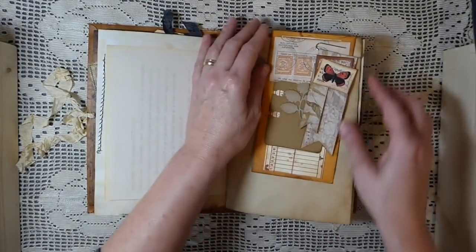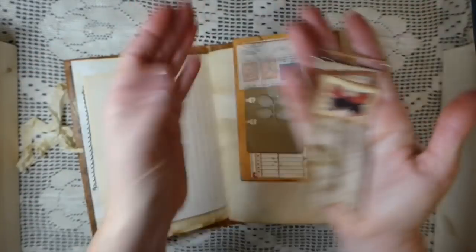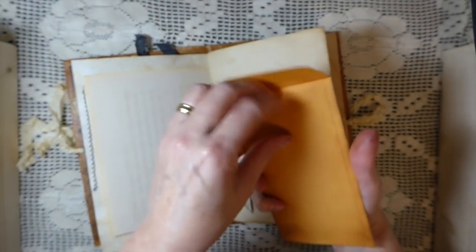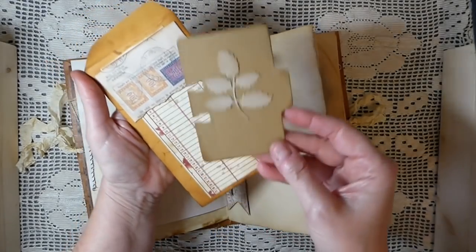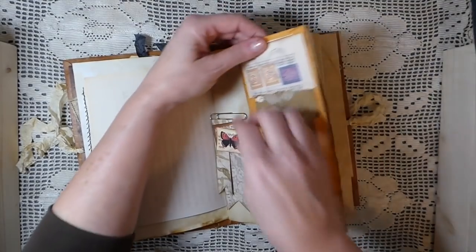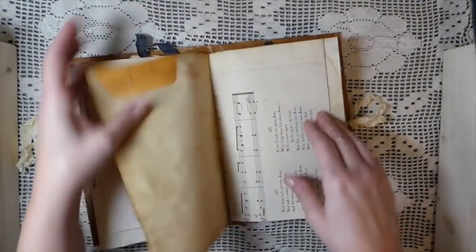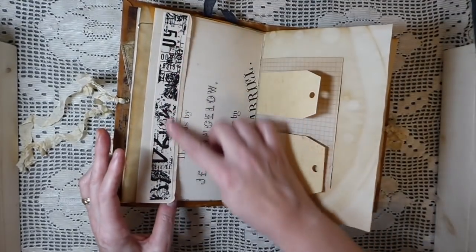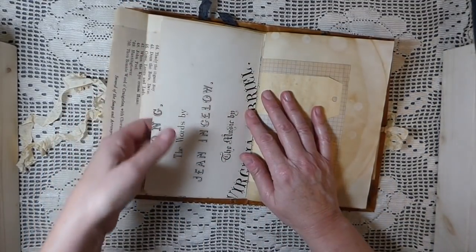All vintage papers in here. Did a little altered paper clip, and here there's nothing in this coin envelope but obviously you've got room to add something. Then here I just do a little tuck spot and then added the little mini file folder. Here I've done some fabric trim and then these are vintage sheet music pockets.